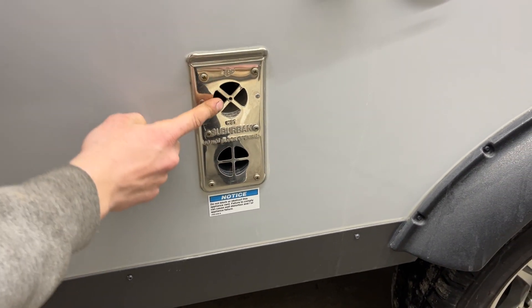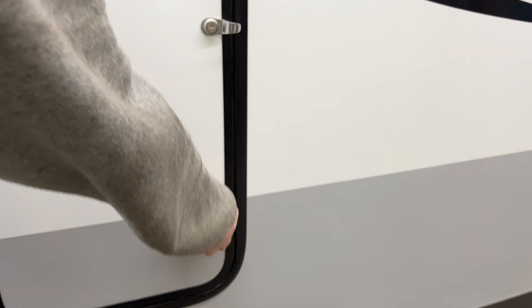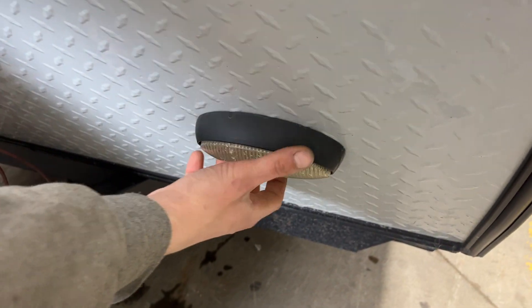Down underneath it all you've got the exhaust for your furnace, so if you're ever running the furnace you just need to make sure it's not blocked off — it does get hot. A little storage compartment here; this is where you're going to find your shore cord. Once you're done around the front of the unit, you get a little service light — it's just on its own switch right in the bottom there.